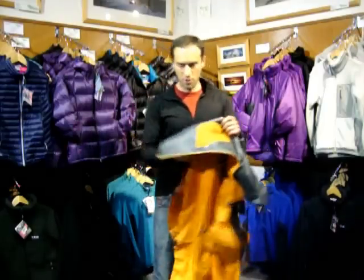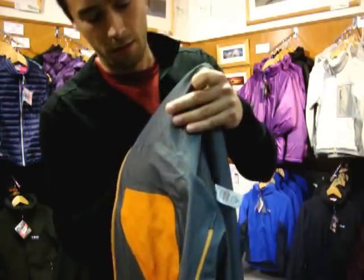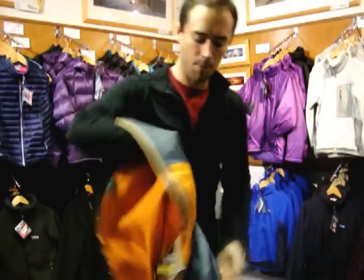The other major thing when you turn this jacket inside out, if you have a look here, is also the taping on the jacket. As you can see, it's very narrow, very clean cut.